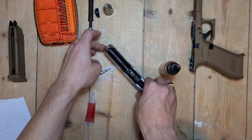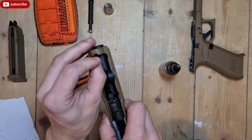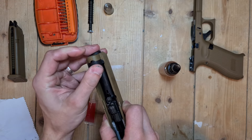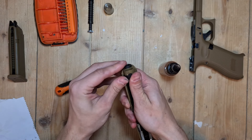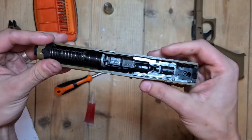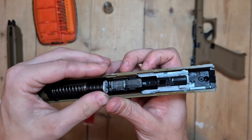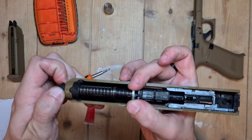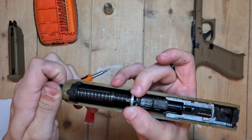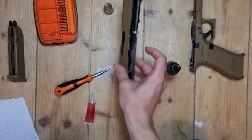Put the barrel back in, put this piece of plastic back in, and put the spring back in. As you can see, it doesn't go back all the way, so what I do is just turn it — there you go, now it's in. The slide is done.